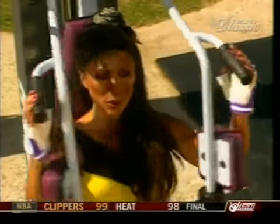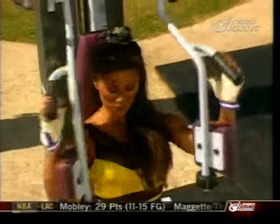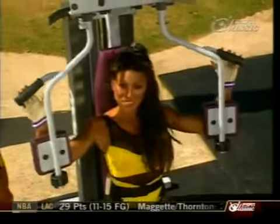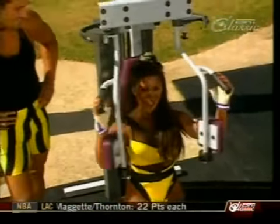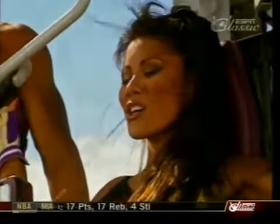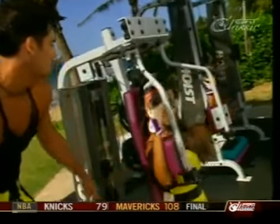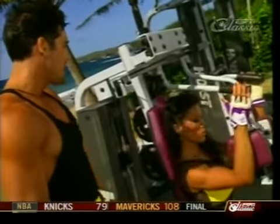After the mid row, now we're doing the pec deck for the chest. The theme of today's supersetting workout is back and chest. Keep your back real nice and tight against the bench, supporting yourself fully, and breathe as you squeeze at the top.